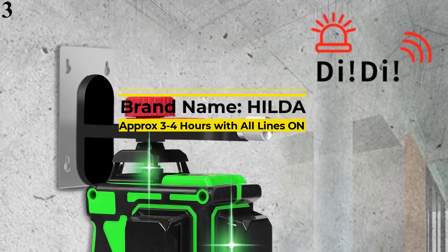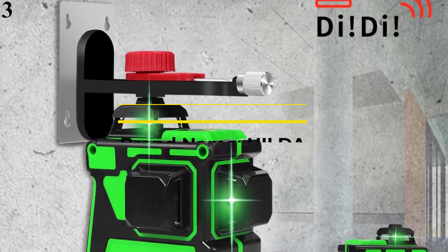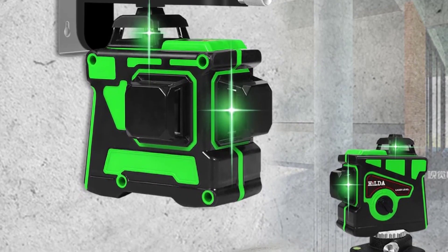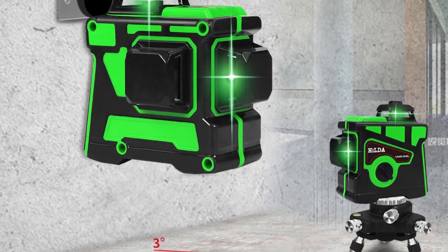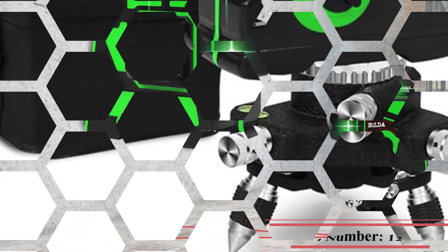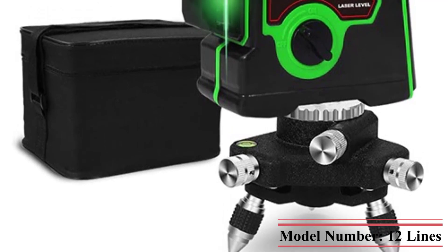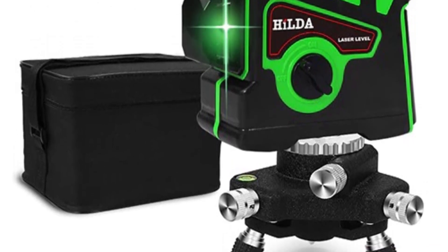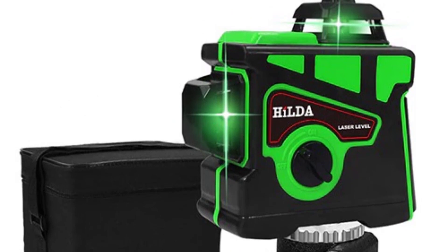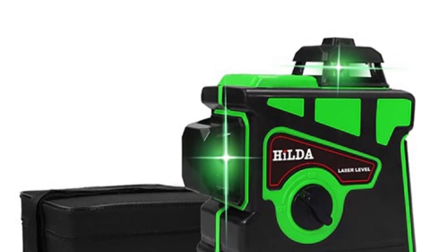Number 3 is the Hilda 3D Laser Level 12 Lines — Self-Leveling 360 Horizontal Dot and Vertical Cross, Super Powerful Green Laser Beam Line. Brand: Hilda. Certification: CE. Origin: CN. Type: Vertical and Horizontal Lasers. Measurement Model: 12 Lines. Precision: 2.5mm/5M. Model Number: 12 Lines. Laser Class: Class 2. Style: Measuring Tool. Service Time: Approximately 3-4 Hours with all lines on.